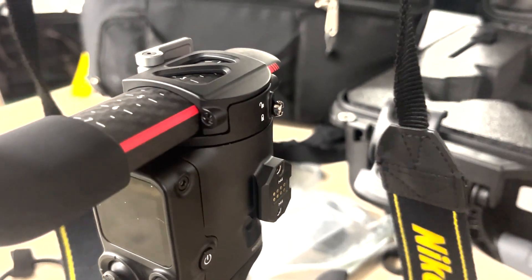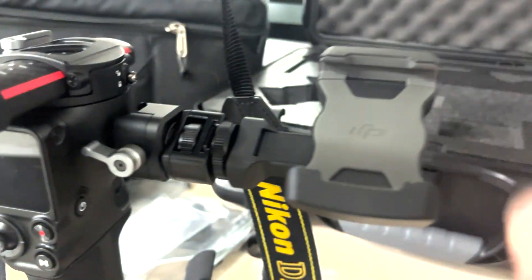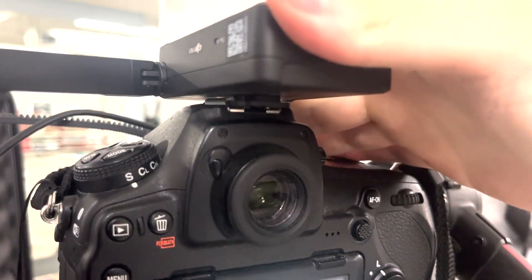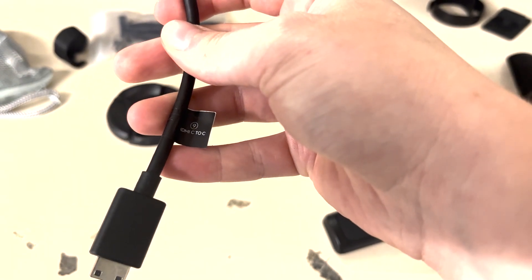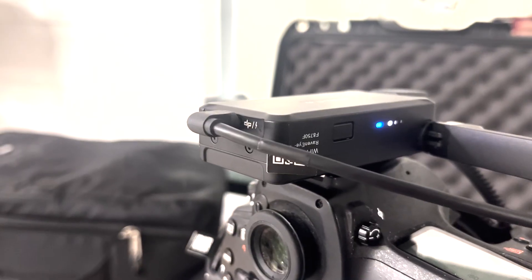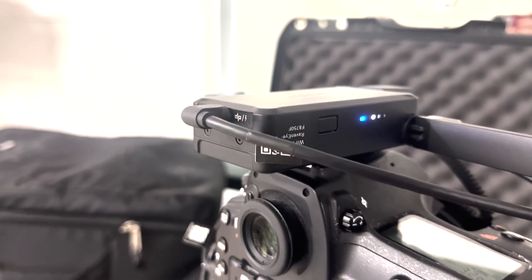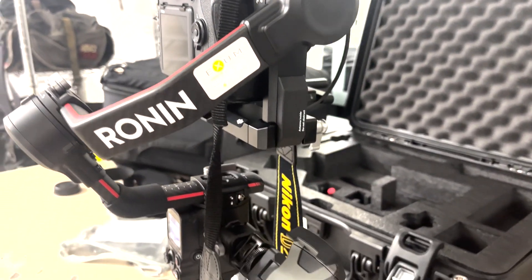To attach your phone for the RavenEye monitor, take off the rubber cover and slide the phone holder into that slot. Then take out the RavenEye itself and slide it onto the hot shoe of the camera. You'll need an HDMI-C to USB-C cable to connect it in the back and into the HDMI port of the camera. You can also take a USB-C and attach it to the other side into the last open port. To turn on the RavenEye, hold the button on the top.